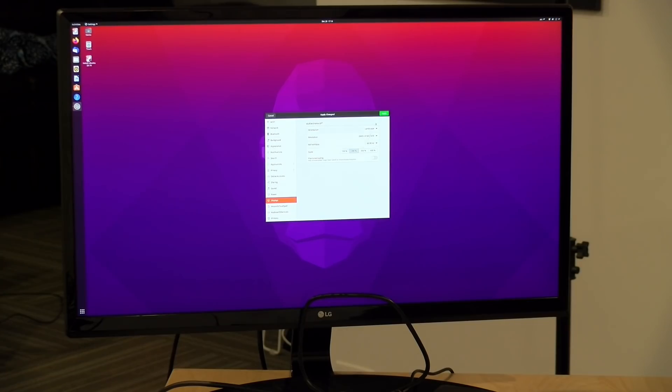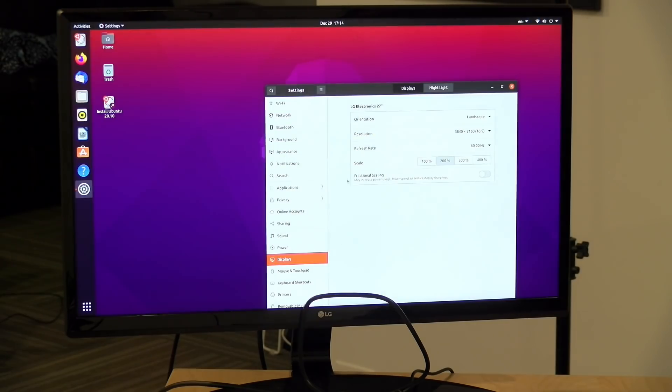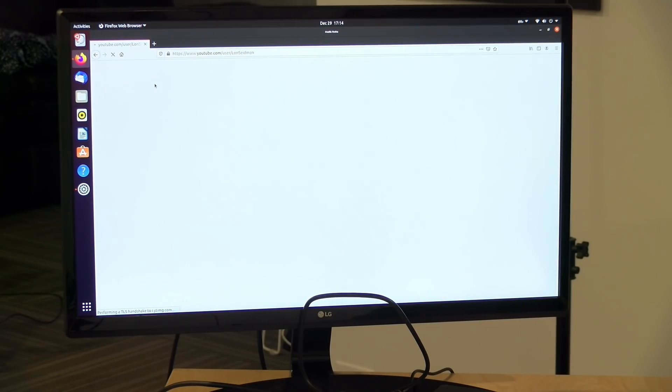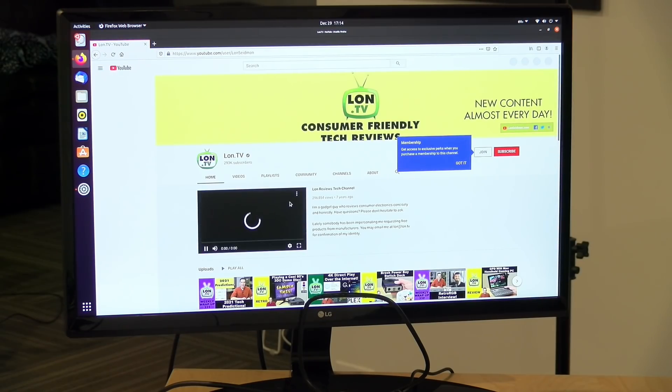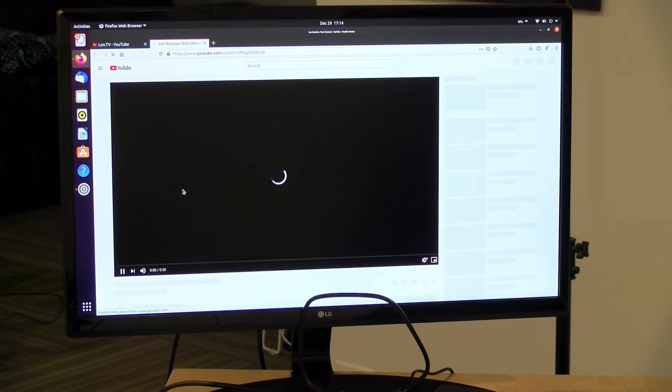We also ran Ubuntu on it to see if other operating systems work beyond Windows, and Ubuntu 20.10 booted up just fine. The 4K display was detected properly, and we had Wi-Fi, audio, and Bluetooth — altogether it felt like a pretty decent Linux experience. That's usually the case on these Gemini Lake CPUs and this one was no exception, so if you're looking to run Linux it should handle that without too many issues.